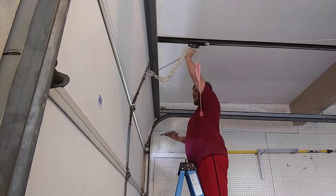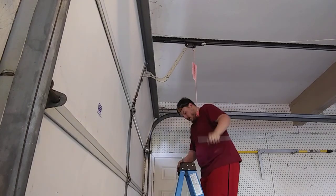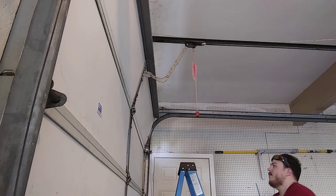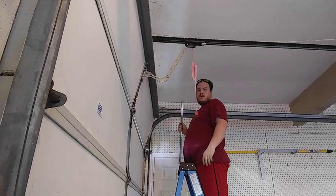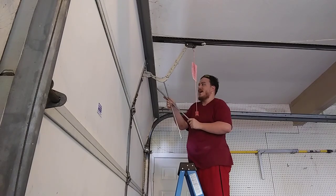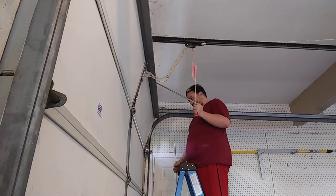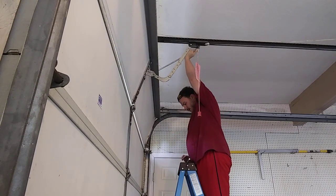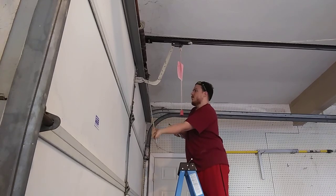Then lift the door back up and do the same thing to get the door back down. I know what you're thinking — what if I don't have a winding bar? Can I just max out the force on the opener and do it? No, because the opener — if you have a single spring like this and you try to open it, you could actually damage the door itself. And with the opener pushing the door down, that's going to throw your weight off.